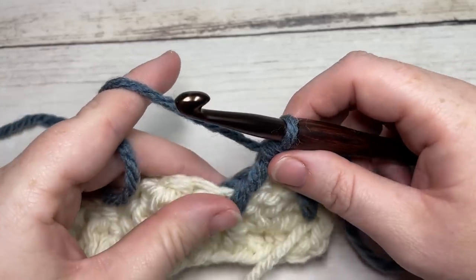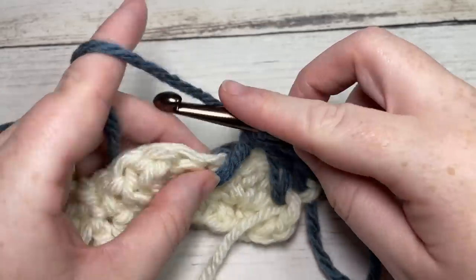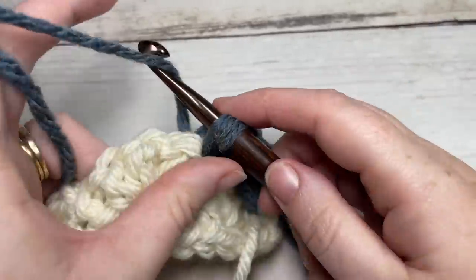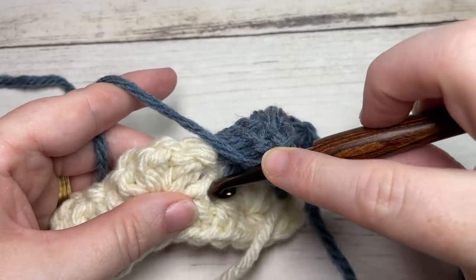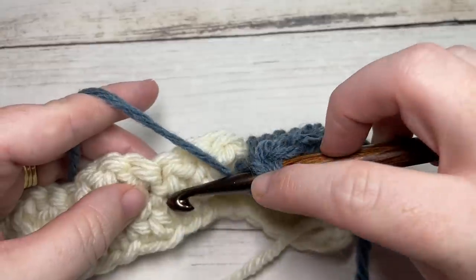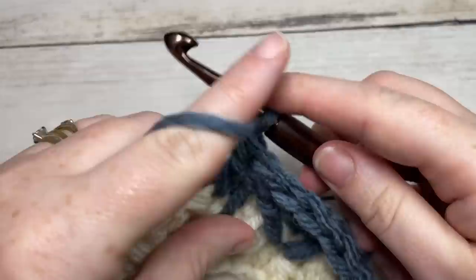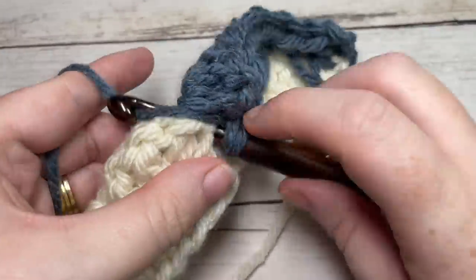Then work three double crochet stitches into the top of the single crochet you just worked under. Repeat all the way across: double crochet two together working under the first single crochet, skipping the shell, then under the next single crochet. Work three double crochet stitches into that next single crochet stitch. Repeat all the way across.